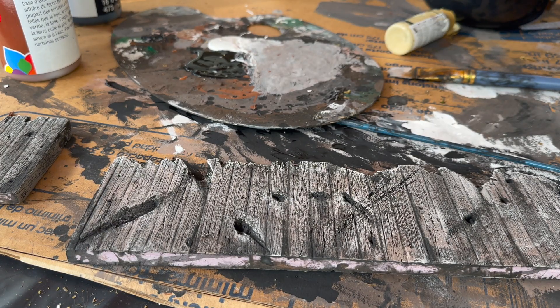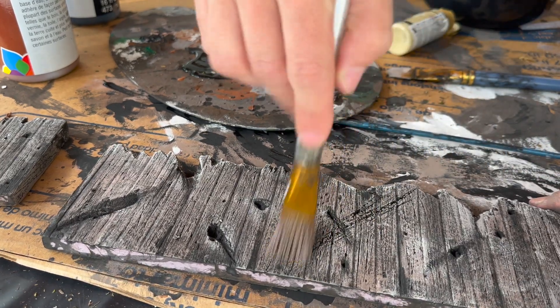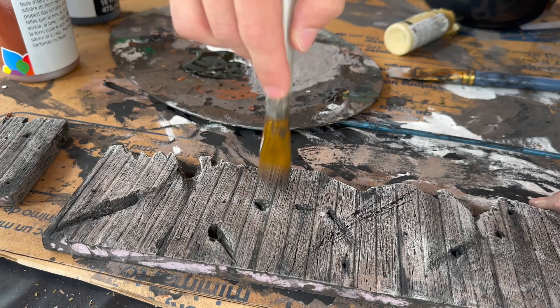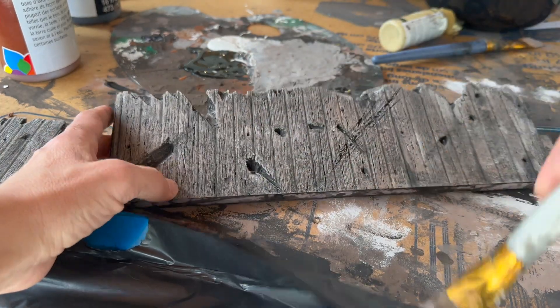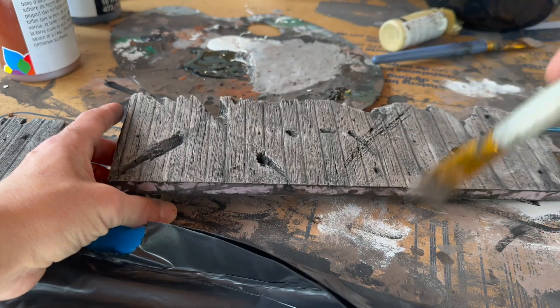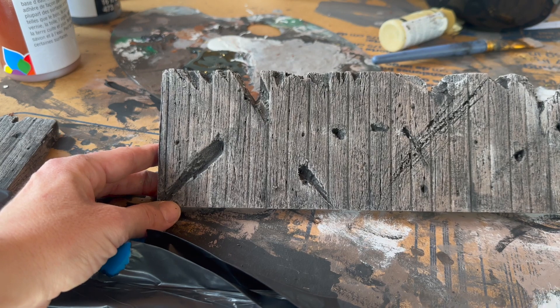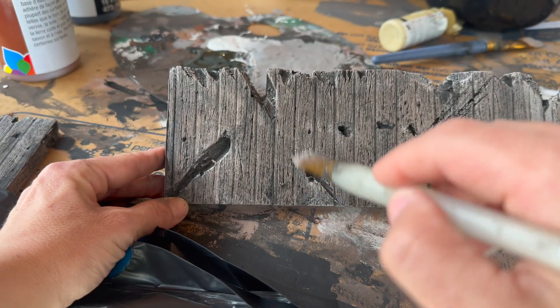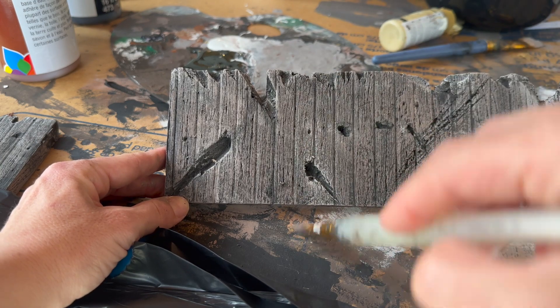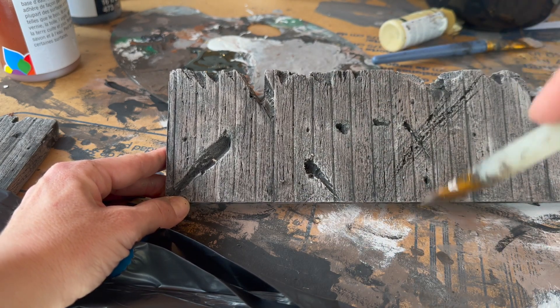Once I've added all the dark detail I like, I go back in dry brushing some lighter shades in different colors to help blend and so it doesn't look too stark and contrasty. That's what's great — if you added too much dark color or saturated an area too much, just bring in some lighter colors with dry brushing again and keep going until it feels right.